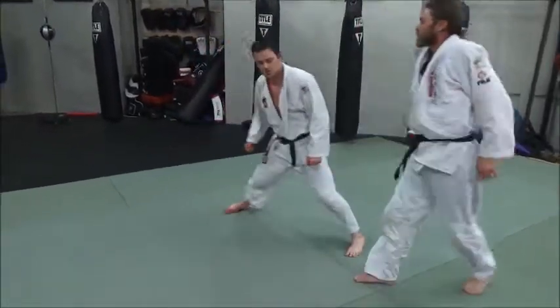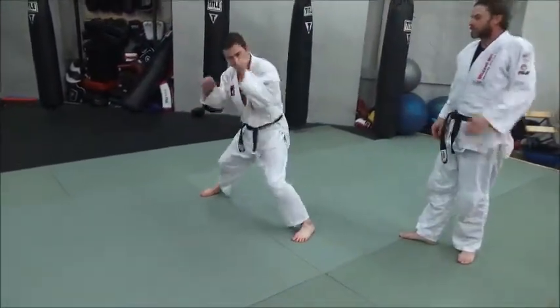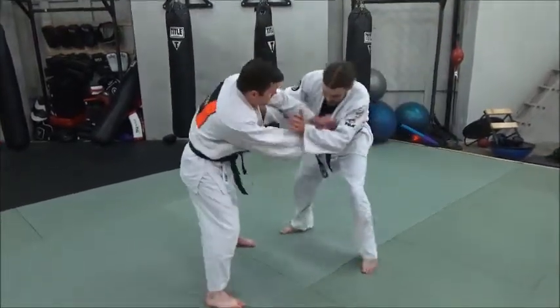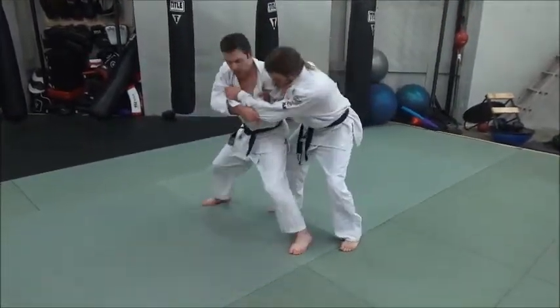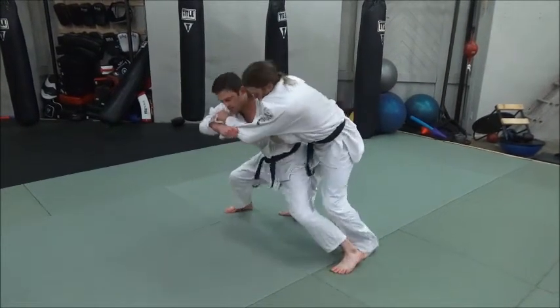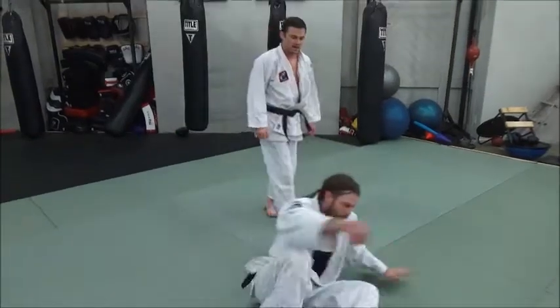The more bend you have in your knees, you can add a little extra loop to your hands — it's kind of springy. Out wide and bend your knees, you've got some spring, kick out, straighten the legs back out.